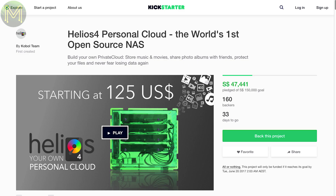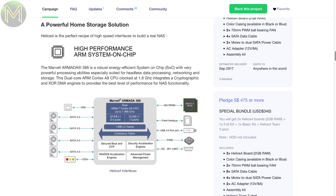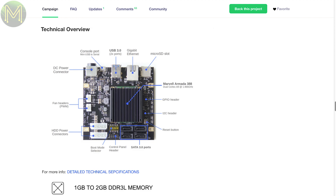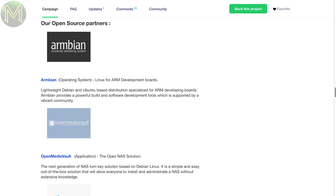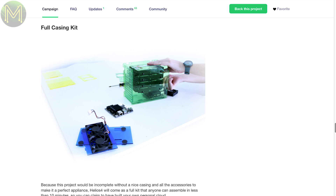While the Helios 4's claim of being the world's first open source NAS is a little ambitious, they do have something that is probably the first complete NAS product based on the ARM architecture. It contains a dual-core Cortex-A9 Marvell Armada 388 SoC running at 1.8GHz, 2GB DDR3 RAM, an SD slot, a bunch of GPIOs, gigabit Ethernet, four SATA 3.0 ports, and two USB 3.0 ports. It runs Armbian, Open Media Vault, and SynCloud. Looks like a great NAS box, despite being based on a RISC CPU.